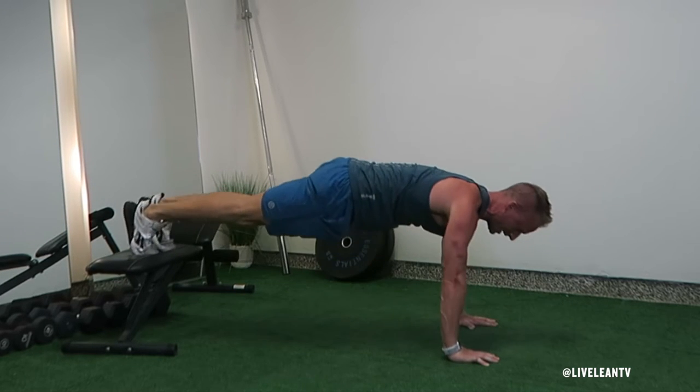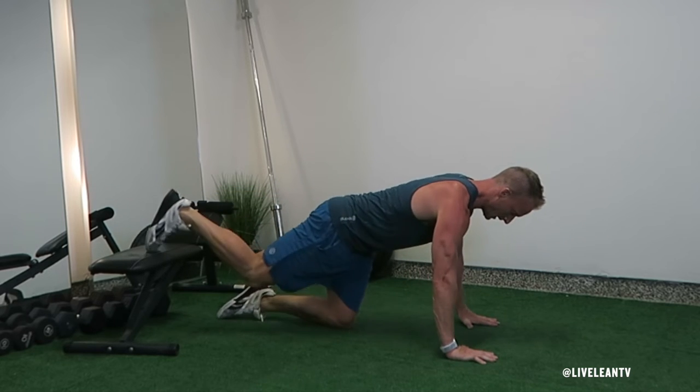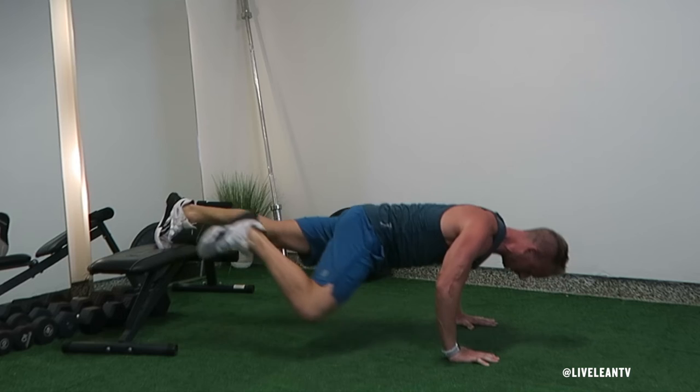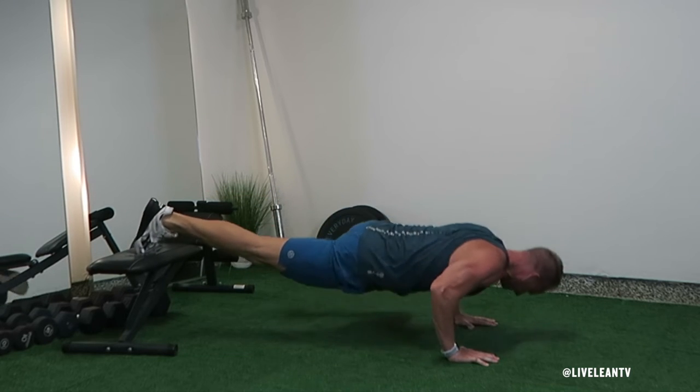To get started, using a sturdy bench, box, or step, get into a push-up position with your hands on the floor just outside shoulder width and your legs straight with your feet planted on the box, bench, or step.